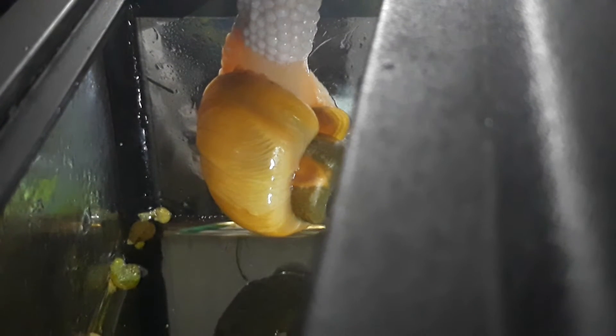Kind of pretty interesting where her bubble is right here. Inside her shell it looks like something has been in there with a scrub brush and scrubbed the inside for her. I don't know what that's all about, but kind of cool how you can see through her.